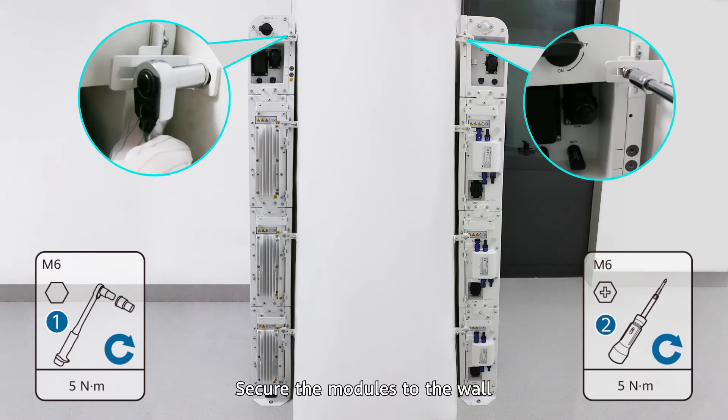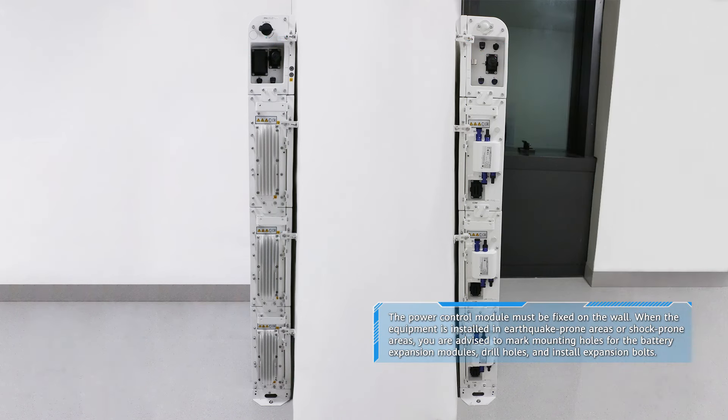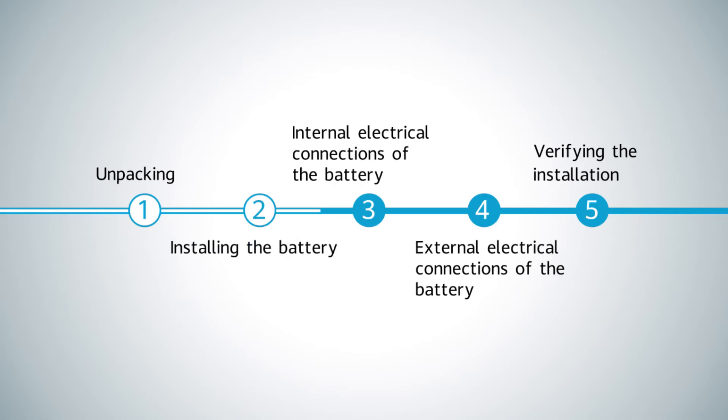Secure the modules to the wall. Internal electrical connections of the battery.